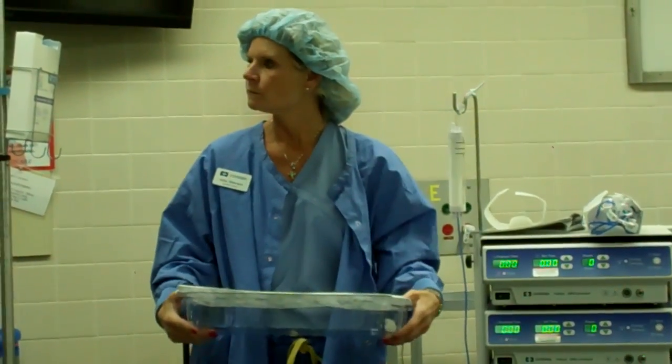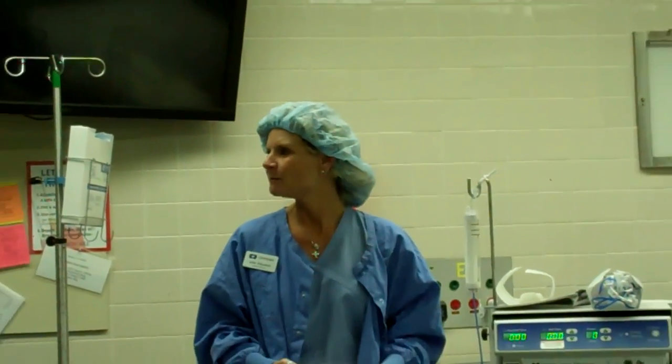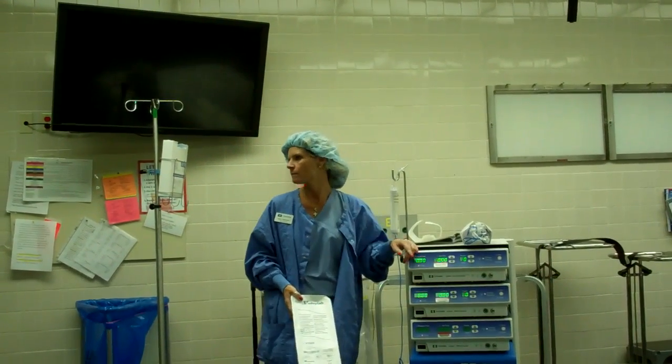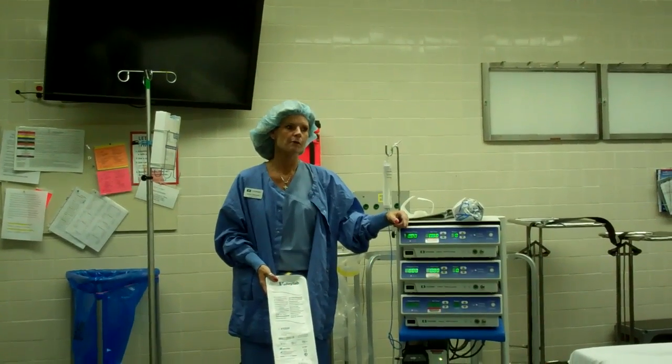Where to put the machine depends on the setup. Dr. Cheng usually stands on the right side of the patient, so it can go across from him. It depends on anesthesia and how many things are in your room, because he usually also uses ultrasound to find the tumor. You could keep the antenna on your field and pull the machine up when you're ready to use it. Don't open the antenna until he says so — he doesn't want anything open until he asks.